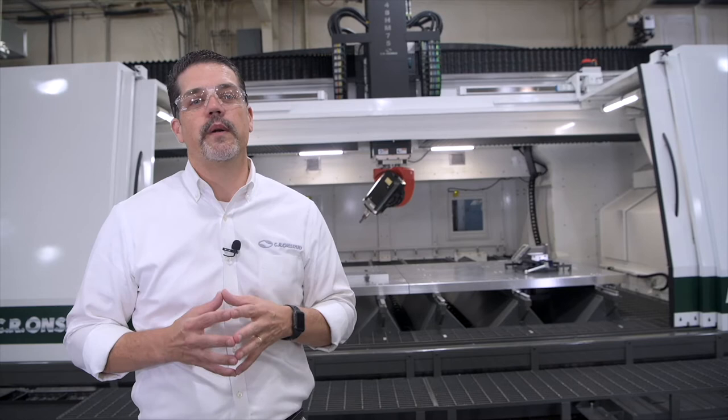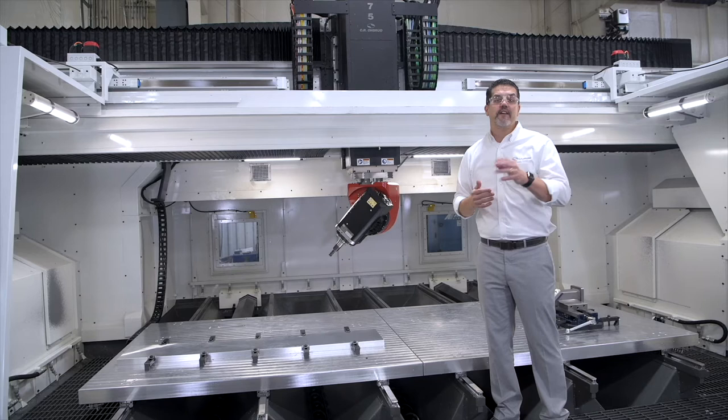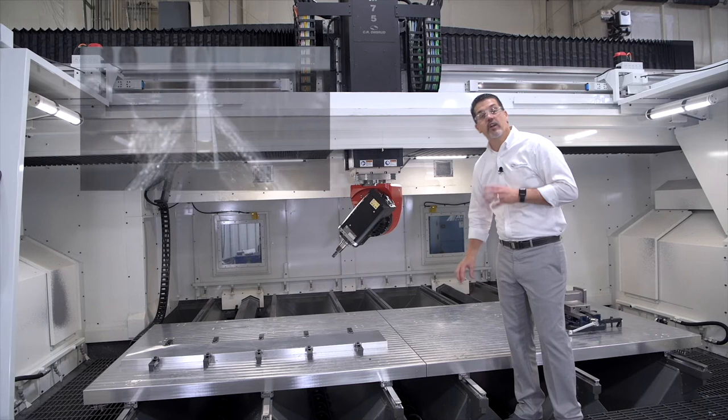The first thing to notice is it's big. It's a fixed bridge moving table design with twin 6-foot by 6-foot tables. The twin table design allows you to do Op 1 and Op 2 without fixture changeover, therefore increasing your productivity. You can also synchronize both tables together to give you the full 12-foot by 6-foot capacity. We've got 40 inches of Z, which accommodates your large parts and fixtures. We use roller rail on all axes for high speed performance and rigidity.